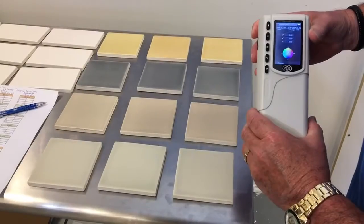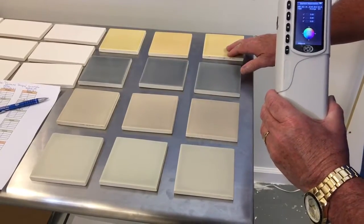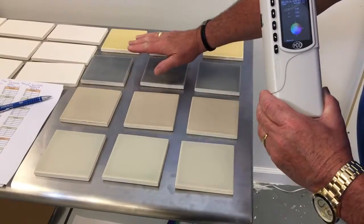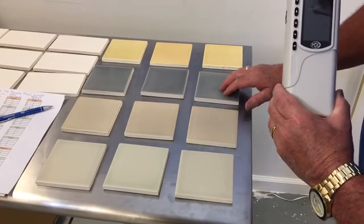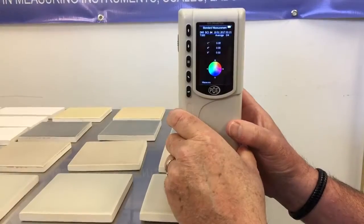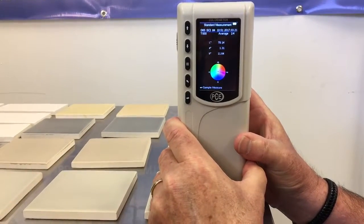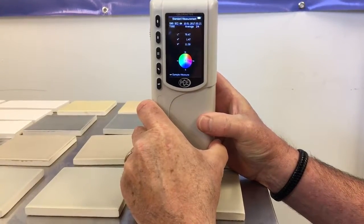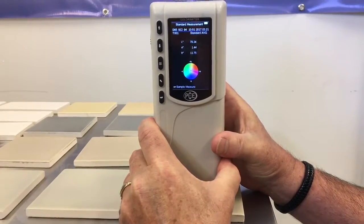We are ready to start our sample measurement. We want all four of these tiles to be the standard for each of these colors. These are all going to be the samples and we'll find out if they pass or fail according to the color of these standard colors we're going to be setting up. We're going to do it four times: one, two, three, four. Our average is set for our standard.